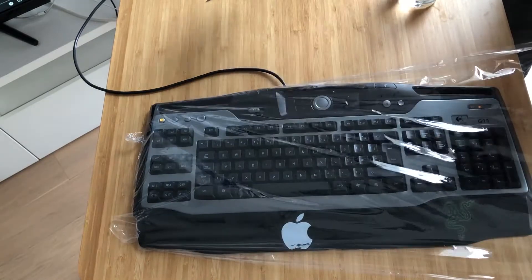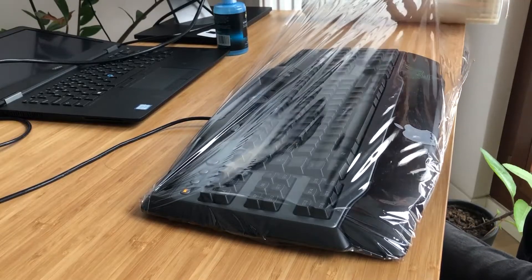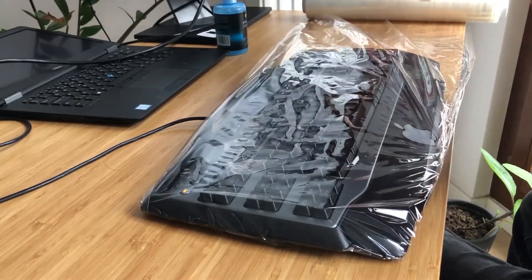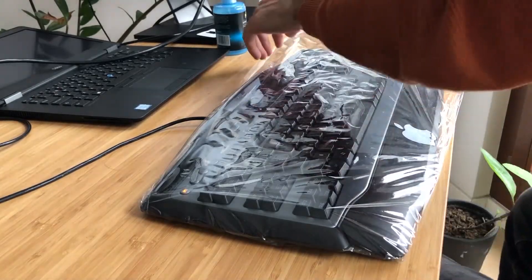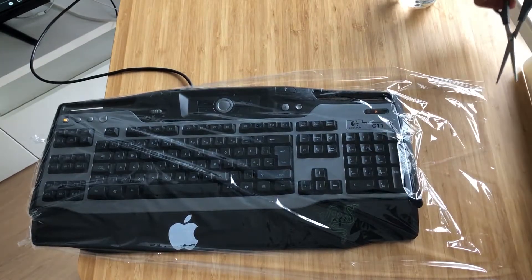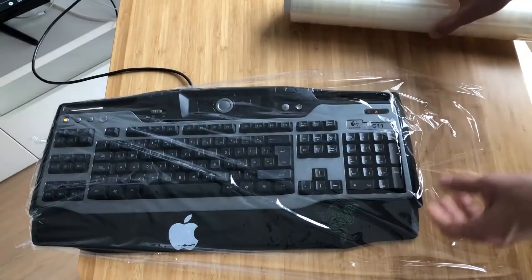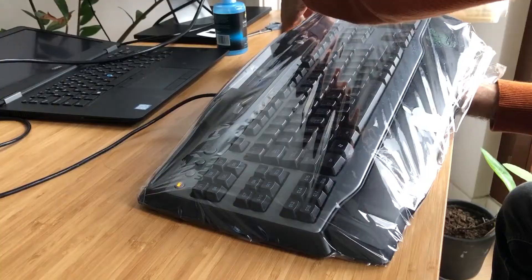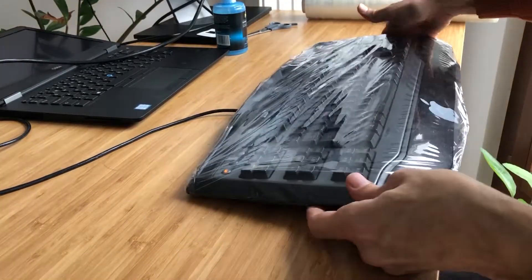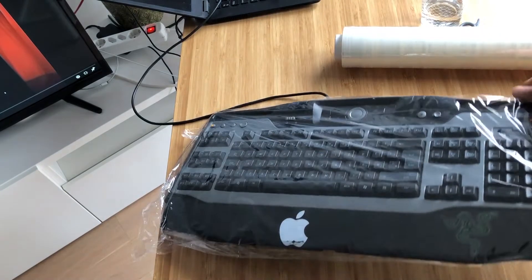It looks productive and will not interfere with placing any keys. Use a scissor to cut through, and after folding it in, you'll see that it stays inside.